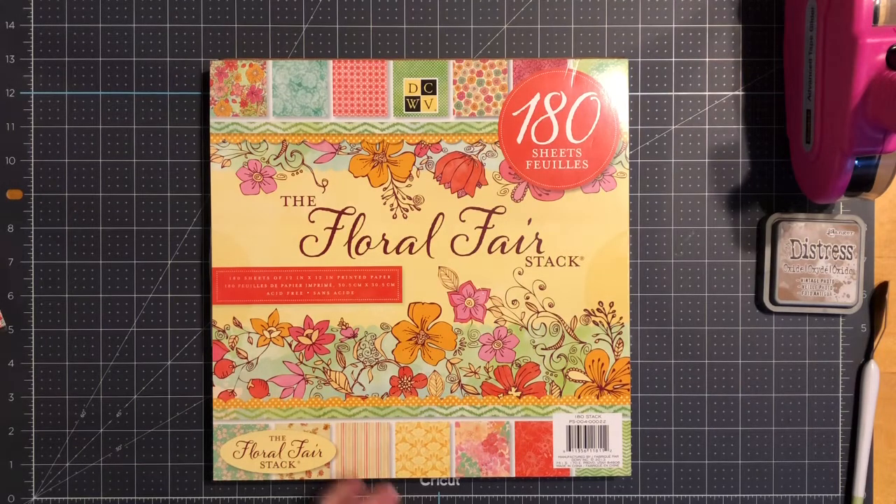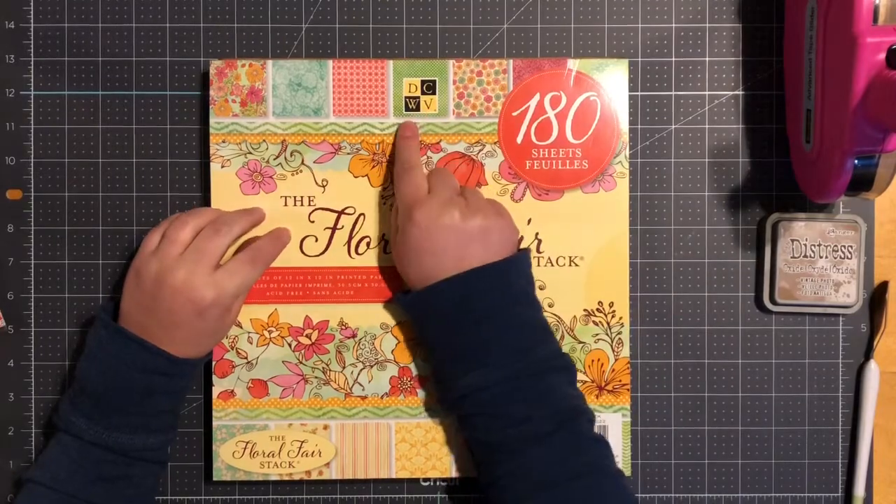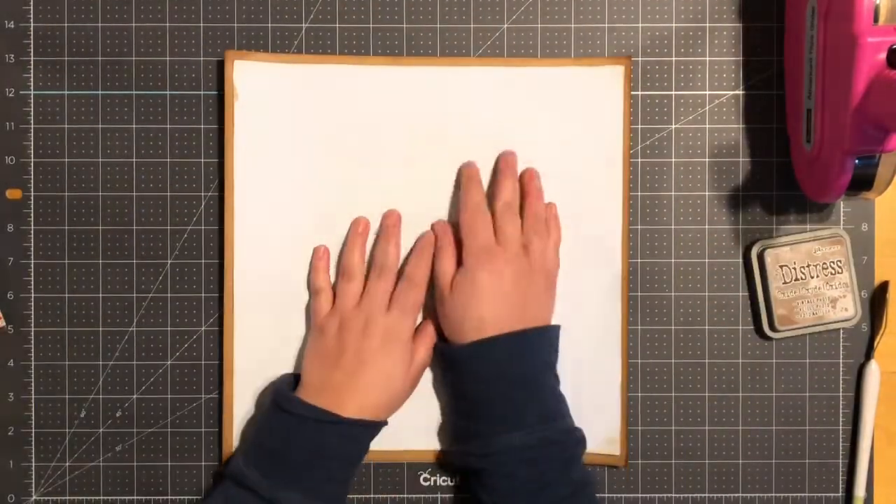Hello everyone, welcome back to my channel. Today I thought we'd work on a Mickey and Minnie sweetheart scrapbook layout. The stack pack I'm using today is a Die Cuts with a View floral pack.